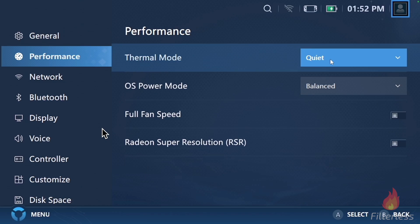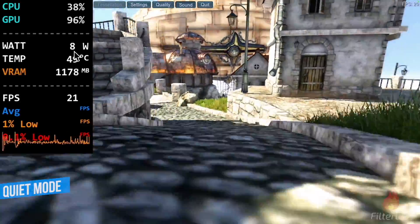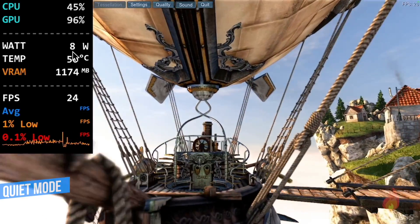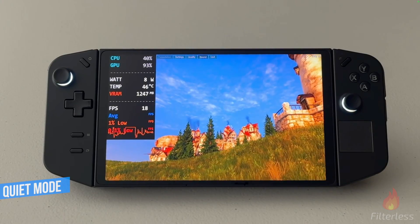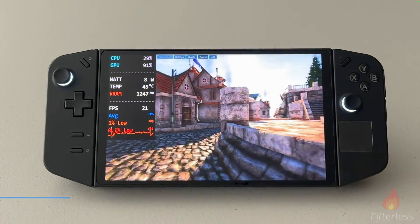First up, we have quiet mode. Here we are in the Heaven benchmark, and if we fast forward a bit, you can see quiet mode is about eight watts. This is plugged in. And here we are on quiet mode unplugged — we'll fast forward a little bit to let it balance out — and while it's unplugged, we're also getting about eight watts.